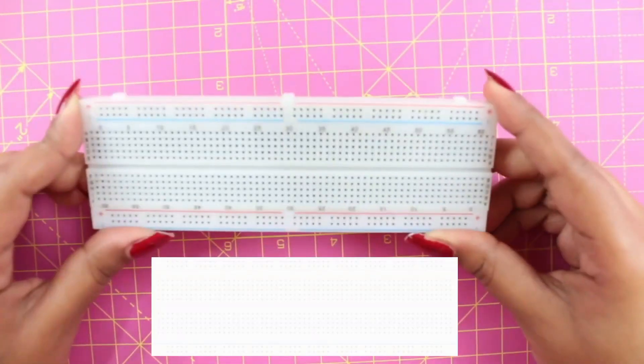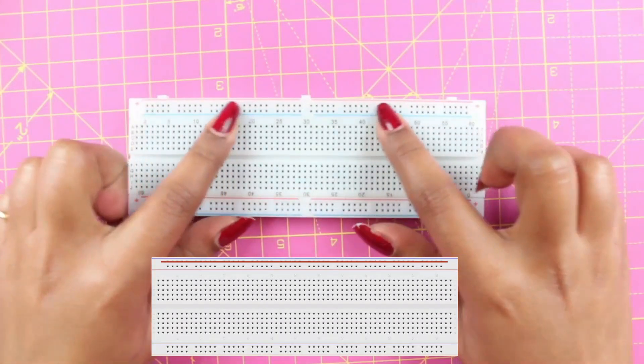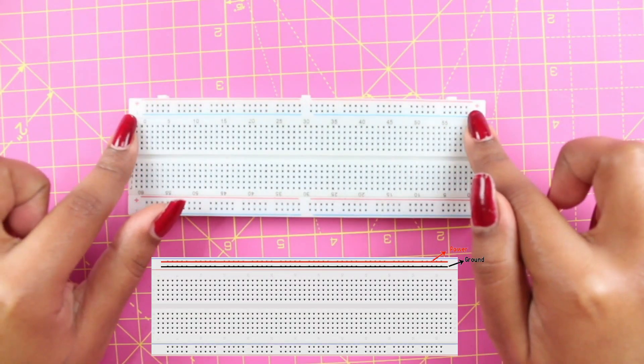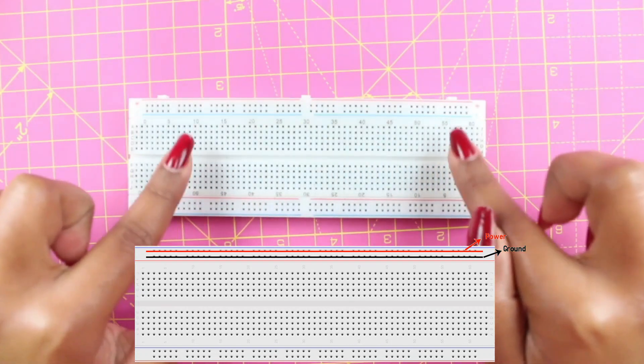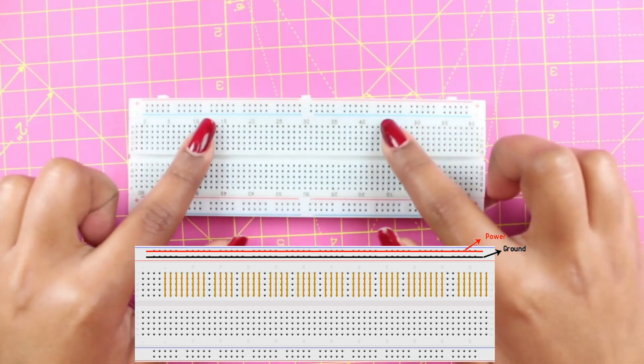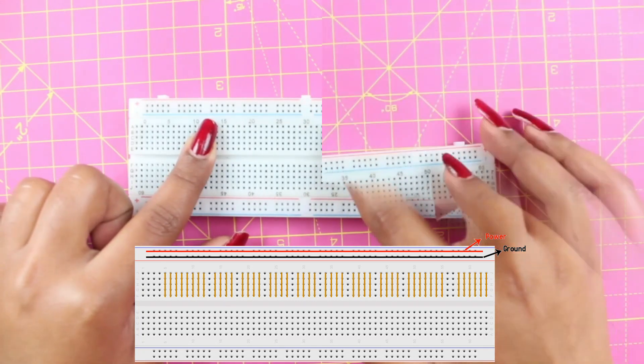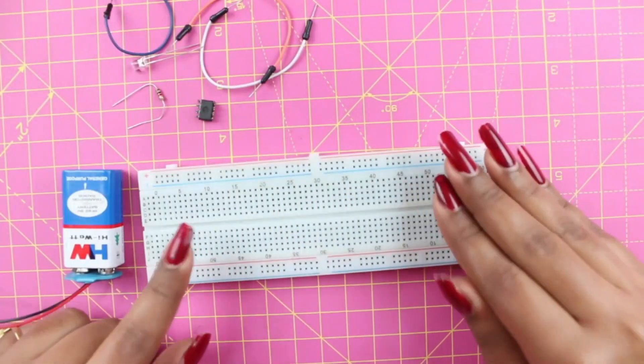So here's our breadboard. These upper two rows are the power rails, which are horizontally connected with each other. Apart from this, these holes are also known as connecting points and are connected in groups of five. That means these rows are connected together.